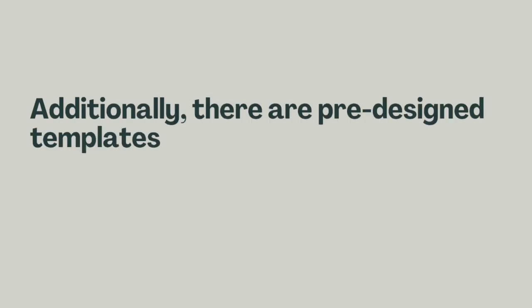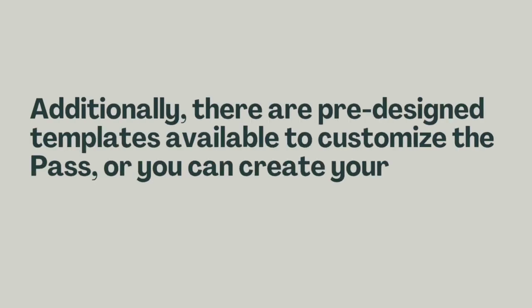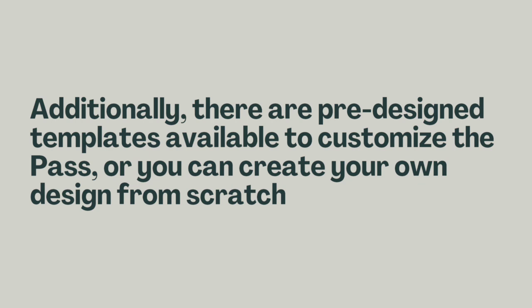Additionally, there are pre-designed templates available to customize the pass, or you can create your own design from scratch.